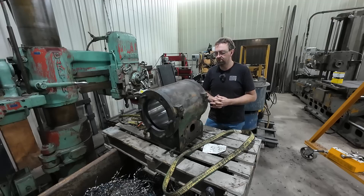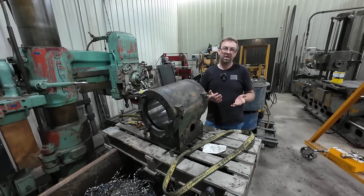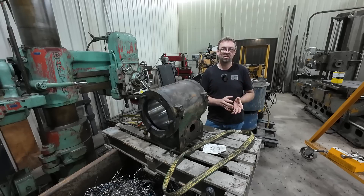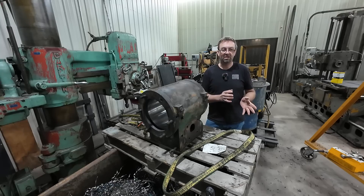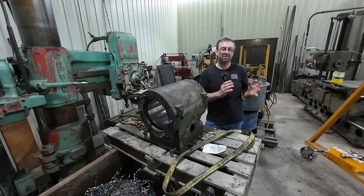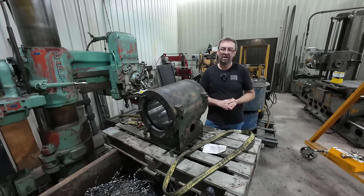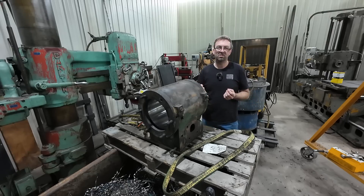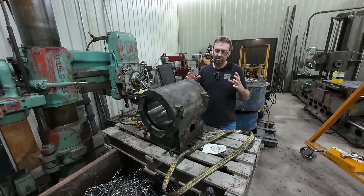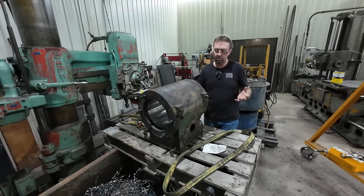A lot of people asked about making the rings, and no, I'm not going to make the rings. There are companies out there that are very good at doing that and have amazing products. By the time I set up and make the rings, I'd be losing money. There are special rings I want to try on this that have a bronze wear ring around them — kind of a safety feature if you lose lubrication. I'll get all the specs on the cylinder to the ring manufacturer and figure out what I need for groove depth on my piston.